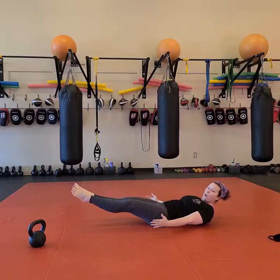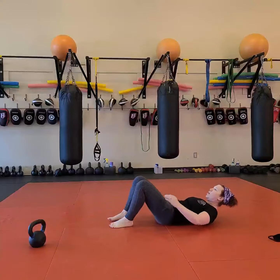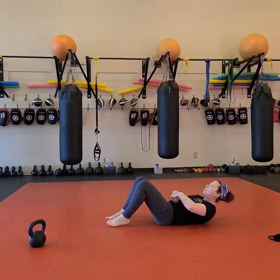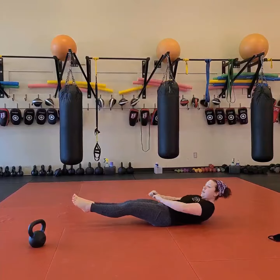Then 30 seconds of hollow body hold. If you need help, you can take your hands underneath, but really make sure you're pulling that belly button into the ground. My shoulders are coming up off the ground, making that nice little banana shape.